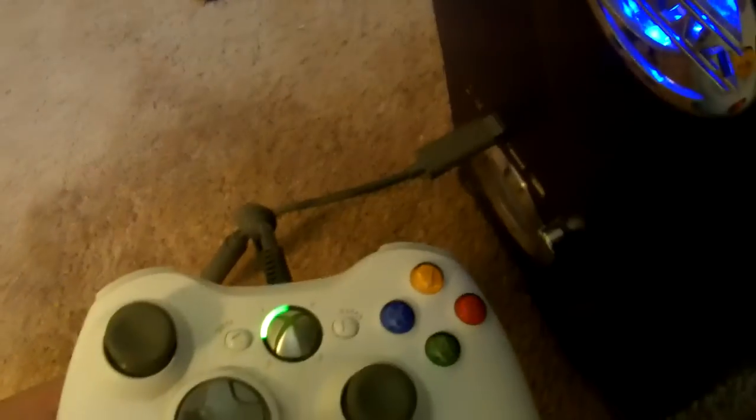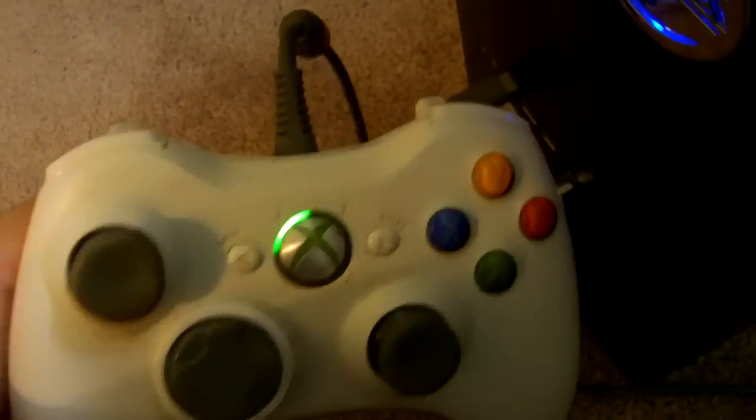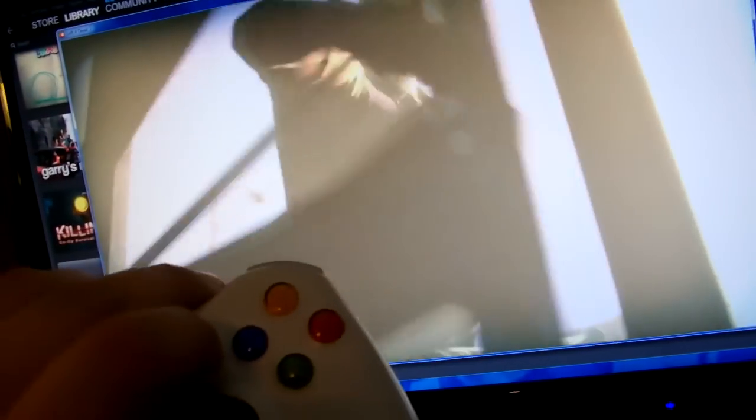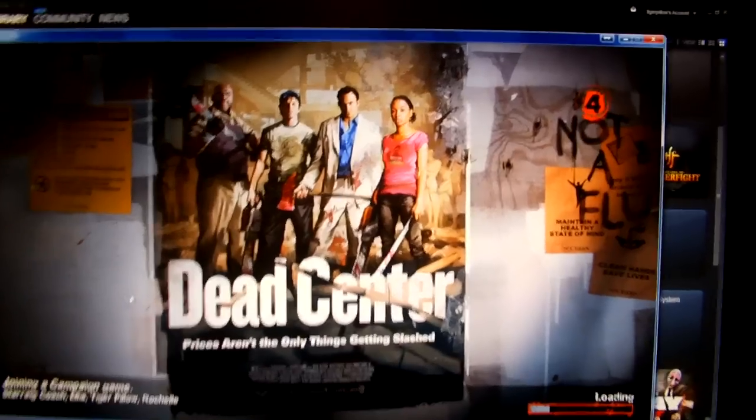Alright, just to further demonstrate my point, I have a regular Xbox 360 wired controller here. It's plugged into the same slot I was using previously with my Onza controller. You can see here that the light is on. I'm loading up Left 4 Dead 2. I'm going to press a button on the controller and see if I can get the thing to start.